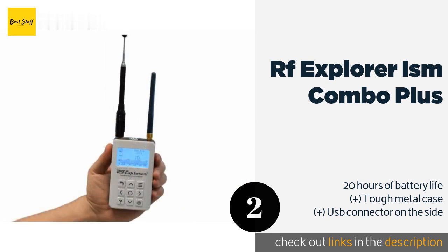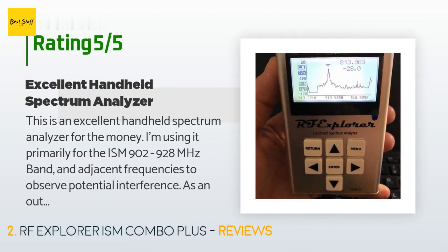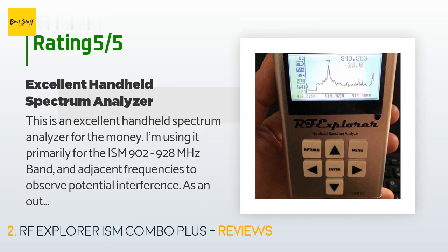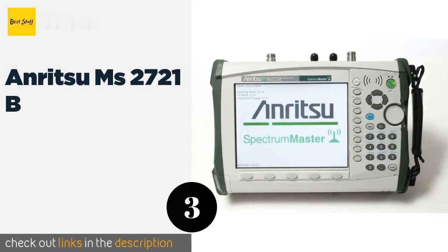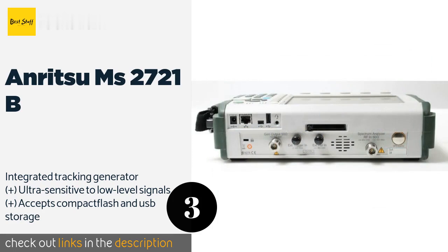This product is available on Amazon for $239, rated 4.5 stars from 66 customer reviews. A customer said: "This is an excellent handheld spectrum analyzer for the money. I'm using it primarily for the ISM 902 to 928 MHz band and adjacent frequencies to observe potential interference. I set my radio to transmit on 914 MHz and found the resolution on the RF Explorer to be very accurate. The tuning is very intuitive and I would highly recommend this analyzer to those who need a basic, portable, and inexpensive device for field work."